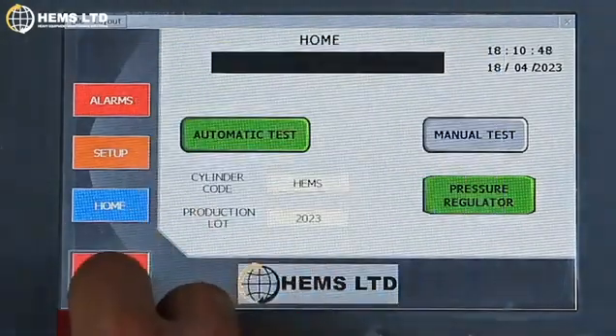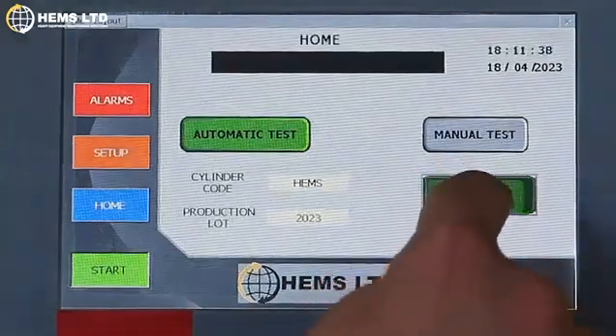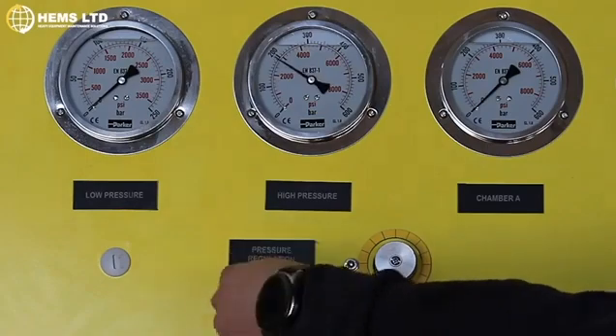Once done, press Start, adjust the maximum operating pressure to your liking, and choose between an automatic or a manual testing cycle and wait for your cylinder to be tested.